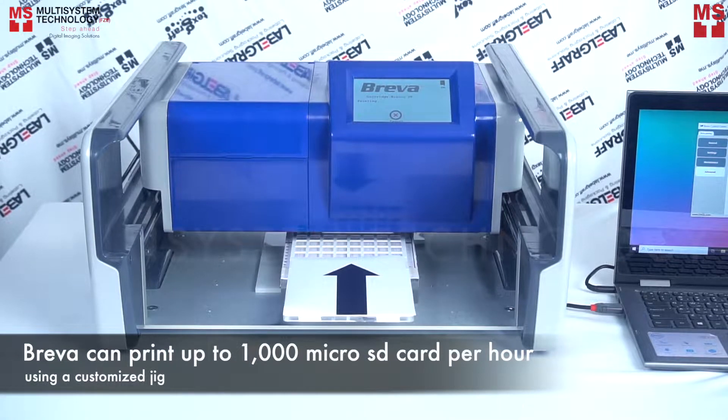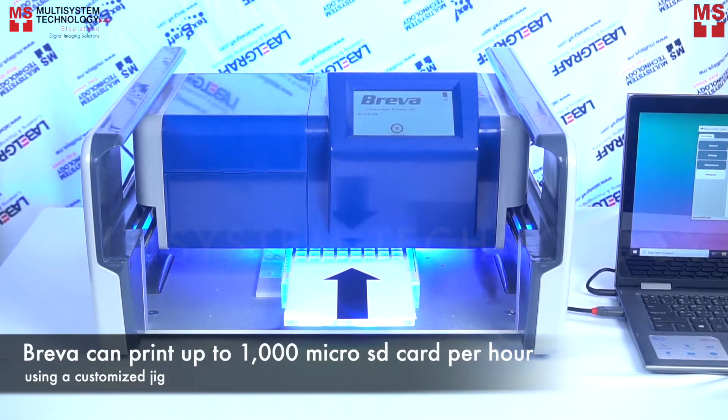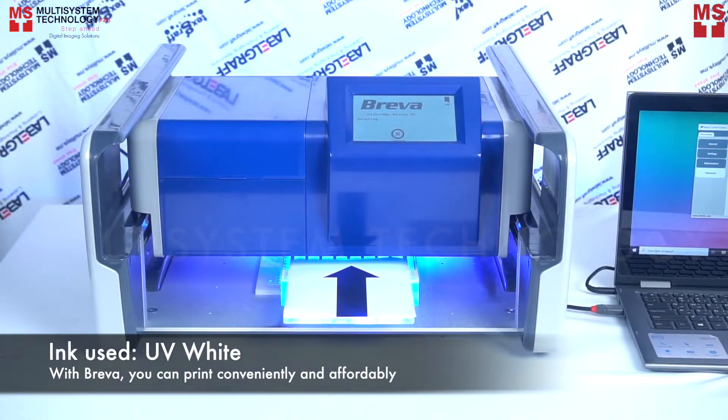Breva can print up to 1000 microSD cards per hour using a customized jig. With Breva, you can print conveniently and affordably.